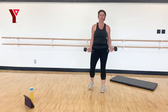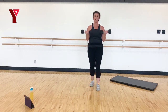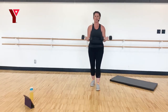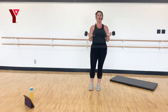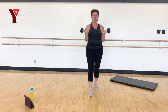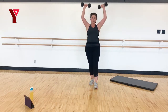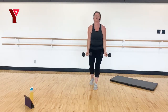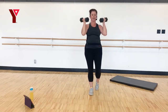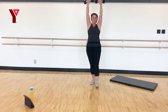Grab those weights — last move. Curl, curl, now watch the change: we're going to curl, rotate, press, bring it down, rotate, and down. I'm going to show you an option to combine those last two moves. If you want to stay with just the curl, you can. Up, press — see if you can do the fluid motion. Last two, and last one. Fantastic — you guys earned the water break.